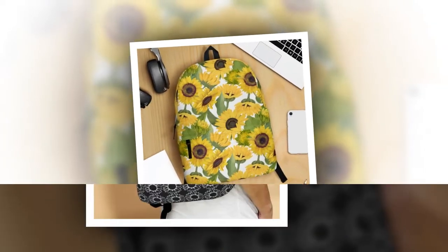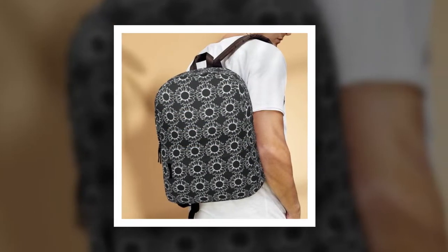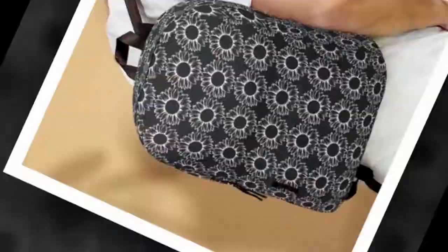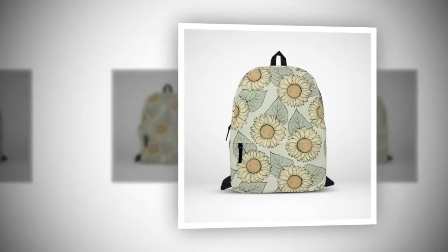Crafted from high-quality polyester fabric, this backpack is built to last. Not only does it withstand the test of time, but its ventilated material also ensures that you stay cool and comfortable even on the busiest of days.